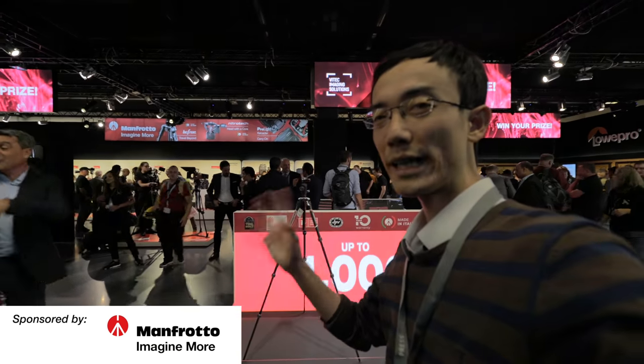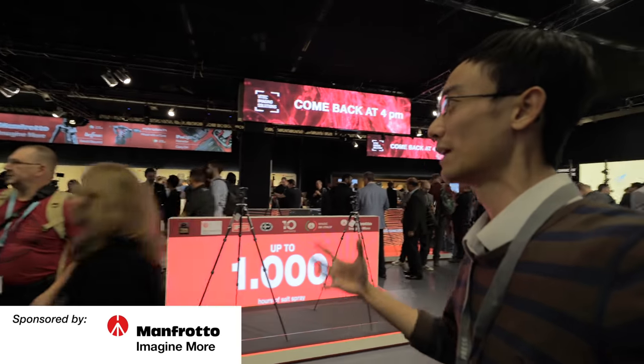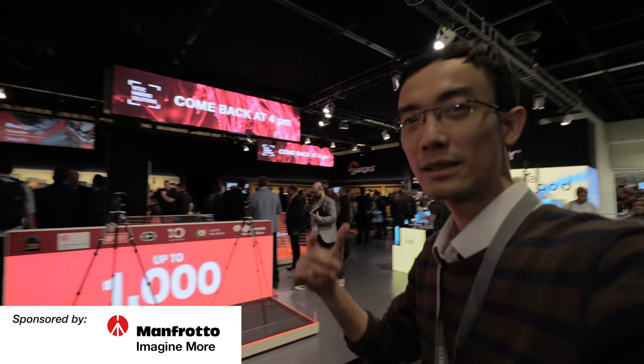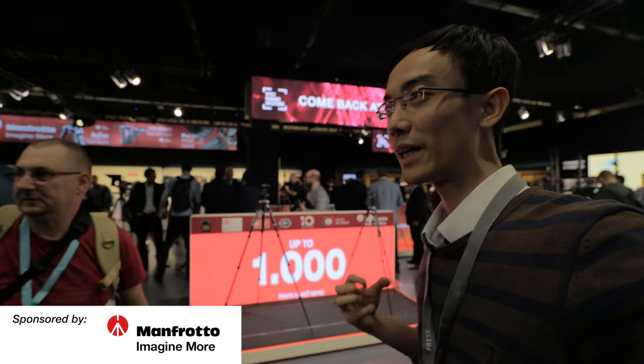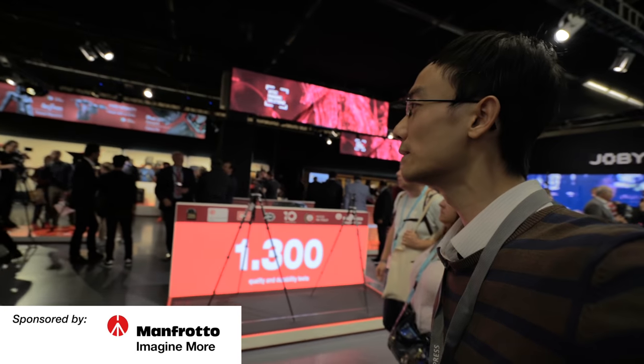I hope you enjoyed this highlight video of all the new things coming out from Manfrotto and Vitech Group — Jigsaw, Joby, and all their brands. Good start. All right!